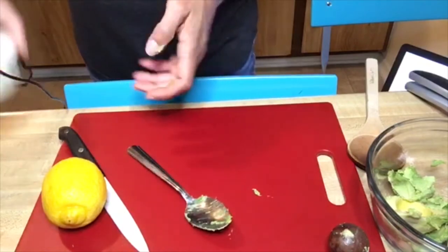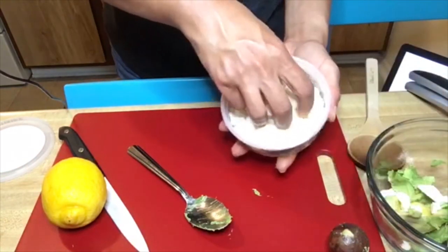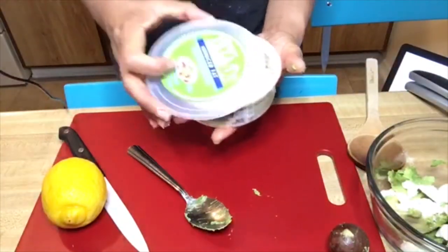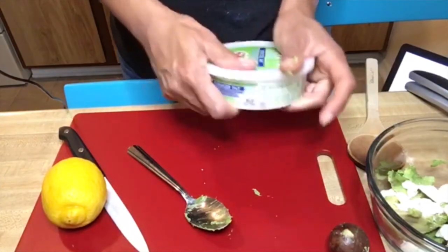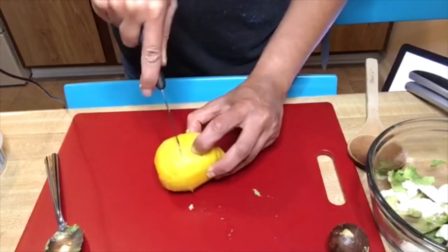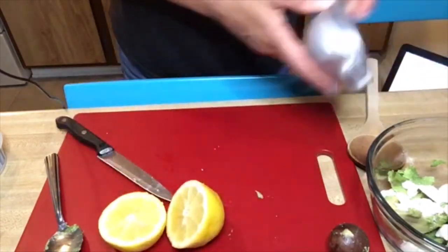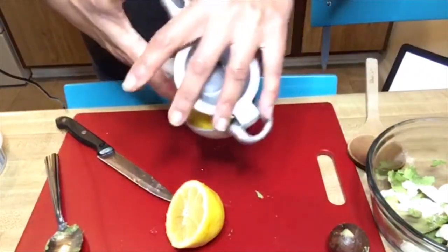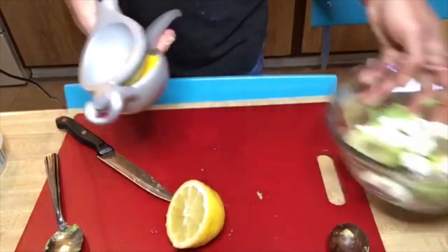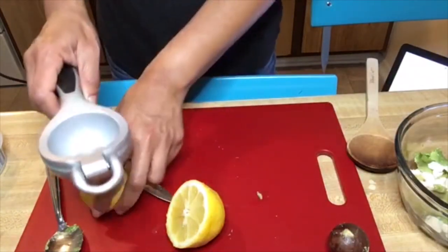Next step, we're going to add a sprinkle of feta cheese — just do it to your liking. If you don't like feta cheese, you can skip this part. The neat thing about making avocado toast is you can really customize it to your liking. With different recipes there's really no wrong way to do it. Then I'm going to cut open the lemon and use my lemon squeezer to add a squeeze of lemon. If you don't have a lemon juicer, you can use your hands — just be careful to remove the seeds first so you don't get any seeds into your avocado mixture.